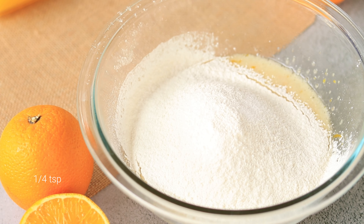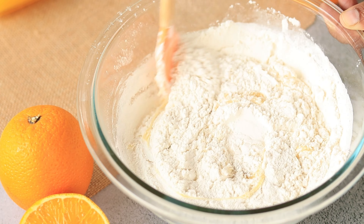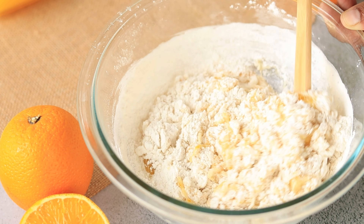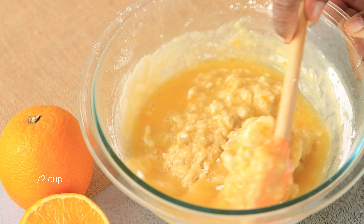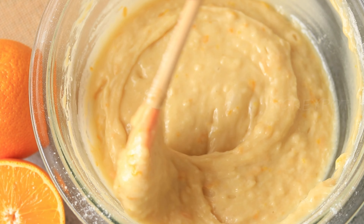Sift the dry ingredients into the wet mixture and mix it really well. Don't forget to add the freshly squeezed orange juice. Now mix everything really well.